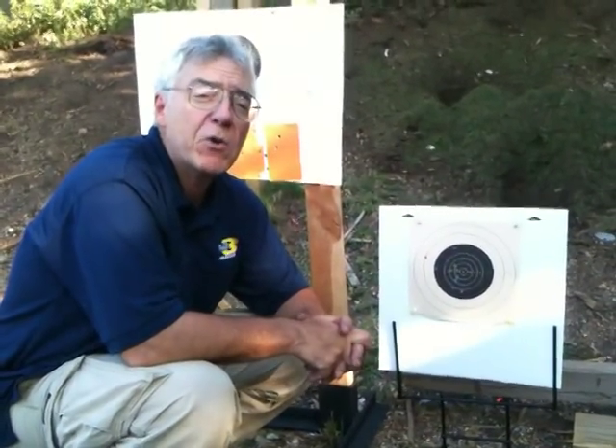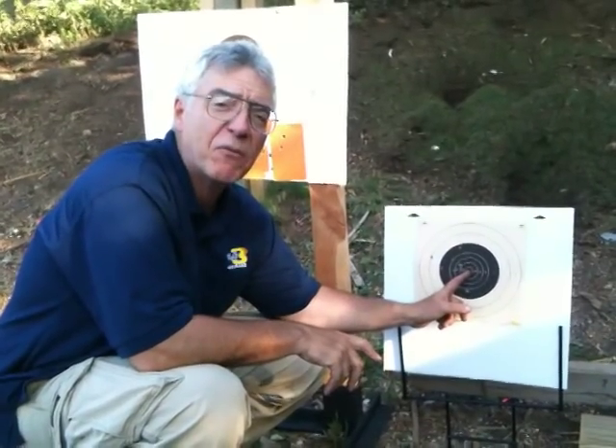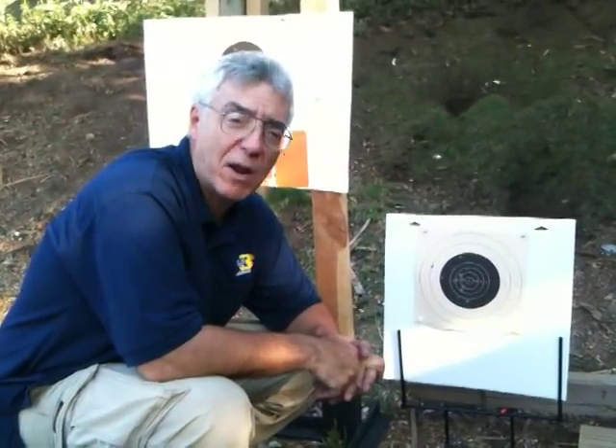And I think the lesson we're learning here is that you have to sort of reacquire your sighting picture with every different round. Once again, we kept our sights set for the X using the NATO stuff, but as we used the other four or five different types of ammunition, there were hits high left, low left, whatever.